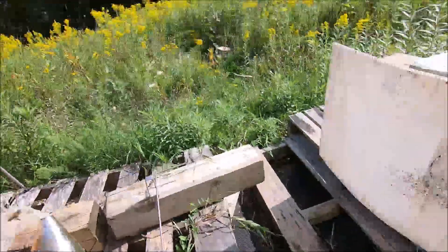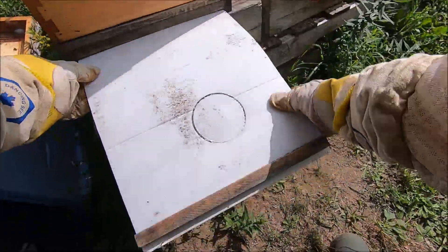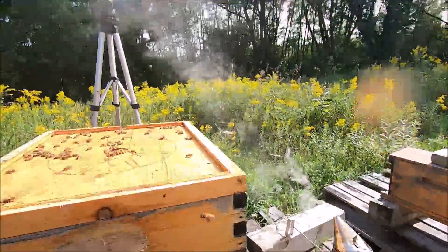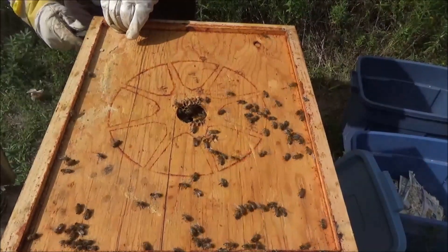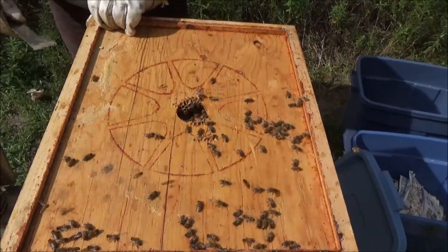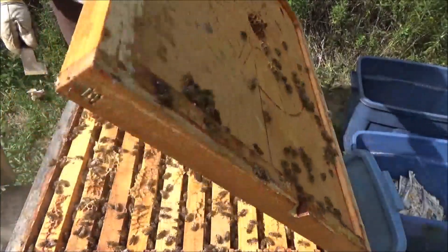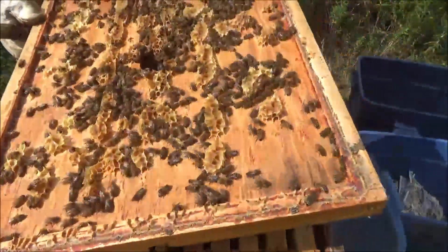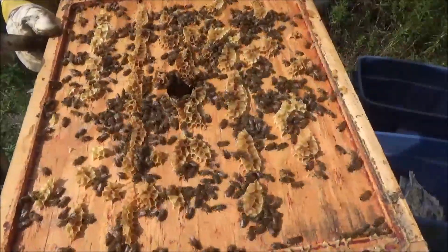I'm going to slide in this bottom board right now. There we go, that's in there good. Let's see what's going on up here. These bees right now, right off the bat, are much more pleasant than they were last time. Good number of bees up here. Look at these bees - that's a good number. Looks like they're on all the frames.